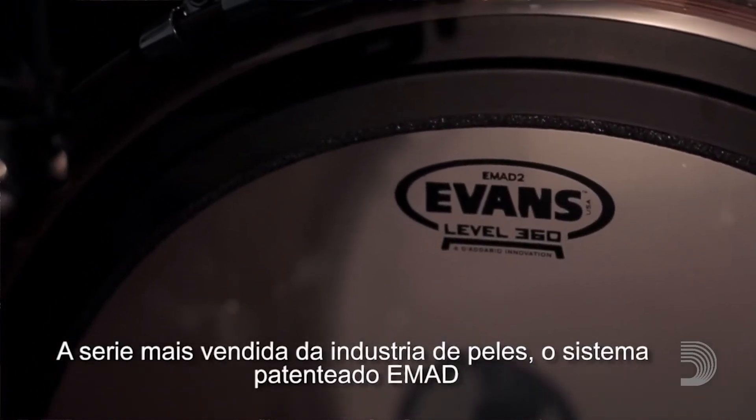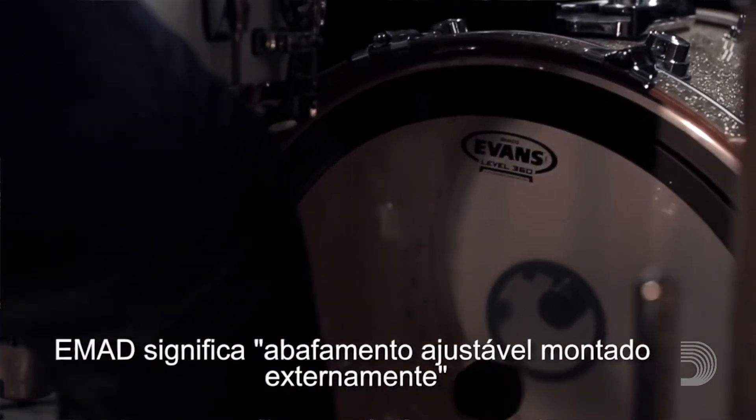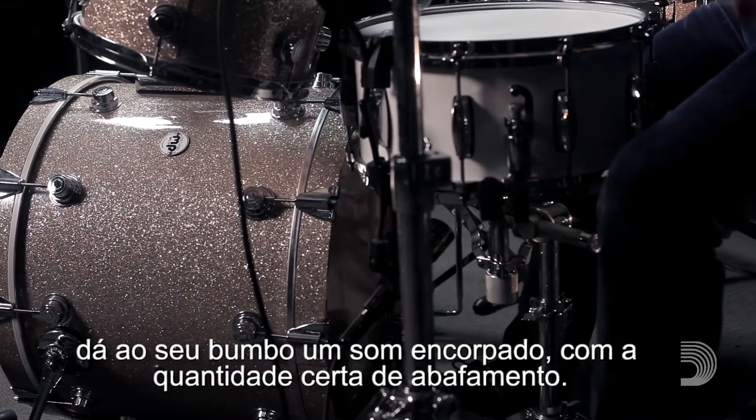The best-selling drumhead series in the industry, the patented EMAD system — or externally mounted adjustable damping — gives your kick a round, boomy sound with just the right amount of dampening, right out of the box.